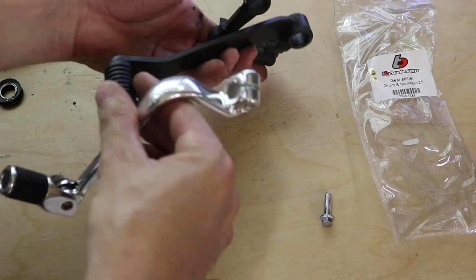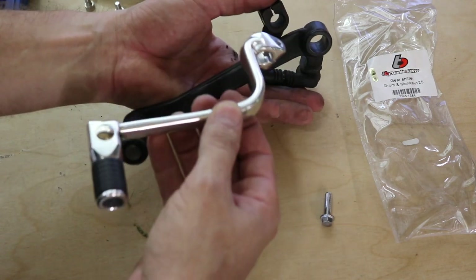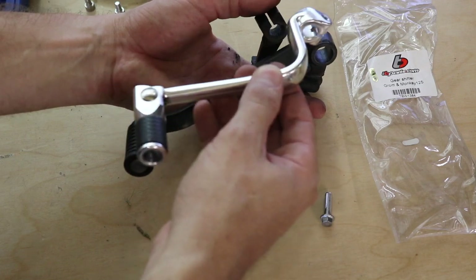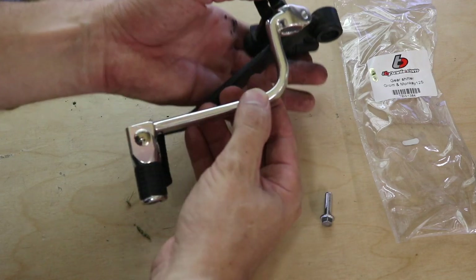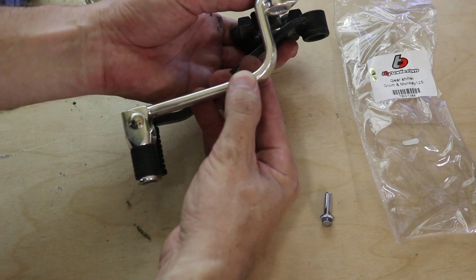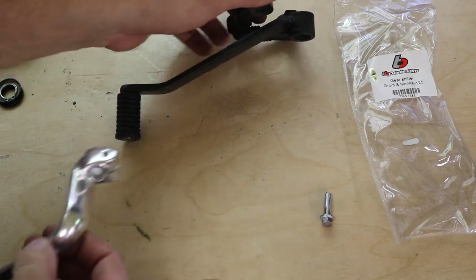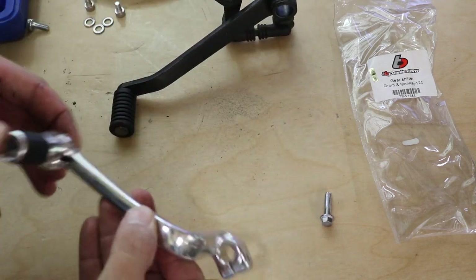I like the simplistic changeover here. Basically we're just going to go from this system of pivots and mounts to a straight direct mount that looks to put it in basically the same spot. So let's go ahead and get it on the bike and see how it feels.